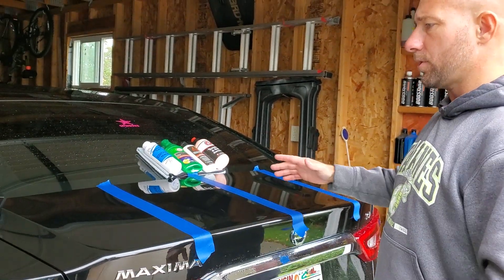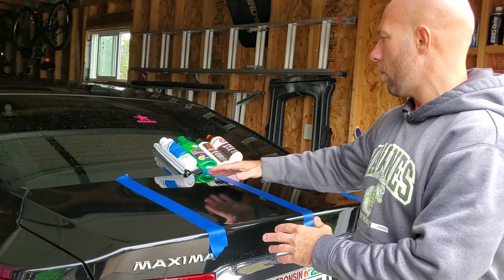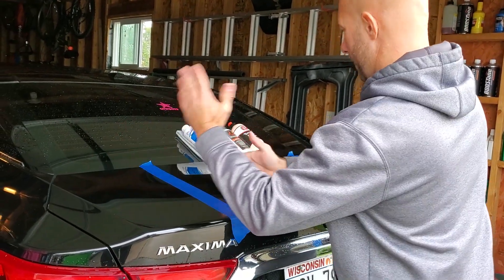Okay, so here we are. Our surface is all prepped — it's cleaned, it is clay barred, and I've got it taped off. We're going to do them in the order they are here.